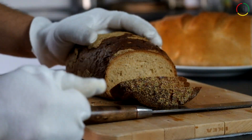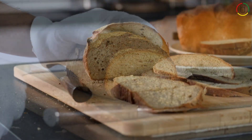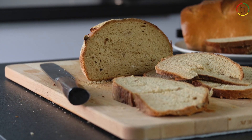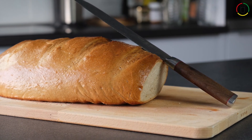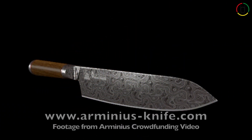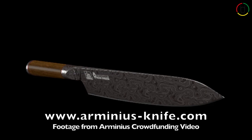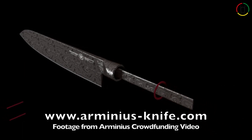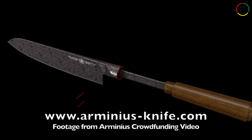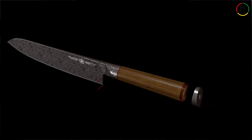Overall, the Arminius bread knife is a well-rounded knife which is not only very capable but also looks very good in your kitchen. The Arminius is currently doing a crowdfunding campaign for the production of the Arminius series. In case you are interested, you can find a link in the video description.